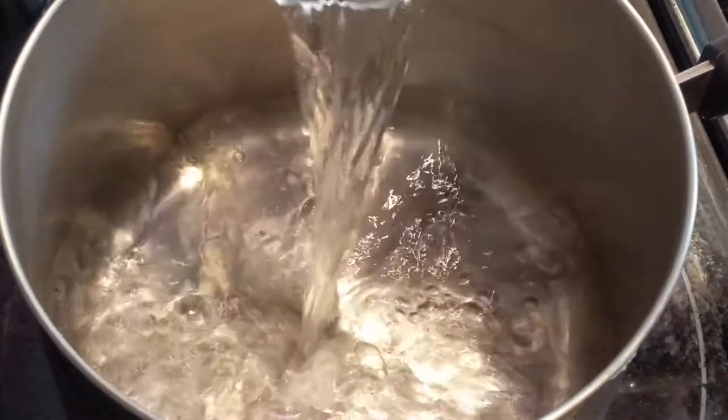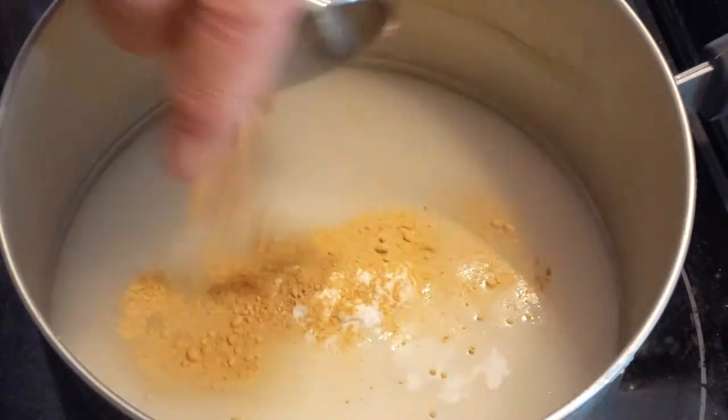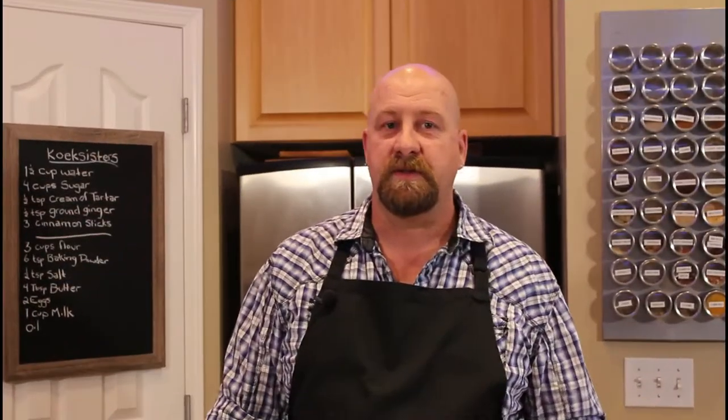To make the simple syrup, start by putting your one and a half cups of water into a deep saucepan, followed by your four cups of sugar, cream of tartar, ground ginger, and cinnamon sticks. Stir until the sugar is almost completely dissolved, then leave it to boil for precisely five minutes. Don't stir it once it starts boiling. After five minutes, remove your cinnamon sticks, then throw it in the fridge to get super cold. Right before use, put it in the freezer — when we take the dough out of the oil it goes straight into that ice-cold syrup.